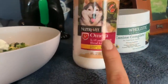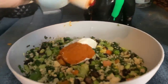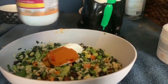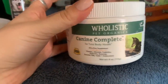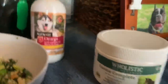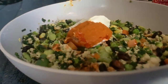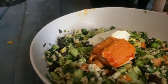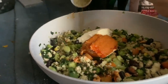So this is the krill oil that we give Jackson. We just pop the top here and do a little sprinkle around the edge of the bowl — you can see Jackson's waiting and watching. We put a good amount of that in there. And then this is the holistic pet organics canine complete for total body health, an all-in-one supplement for dogs from chewy.com. It has almost no flavor so the dog really doesn't know it's in there. We do half a scoop per meal and one full scoop per day, and we just sprinkle that all around.